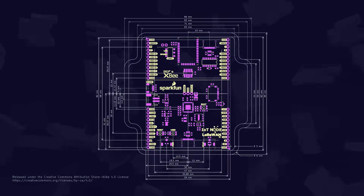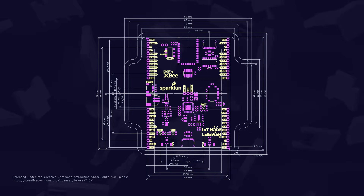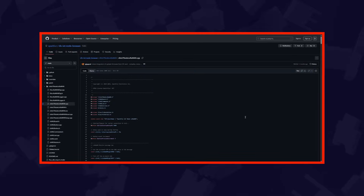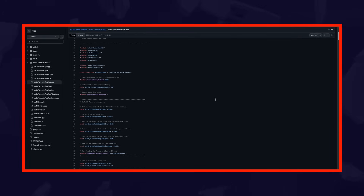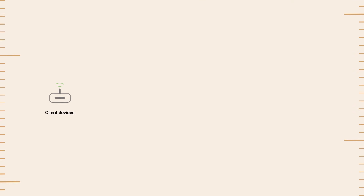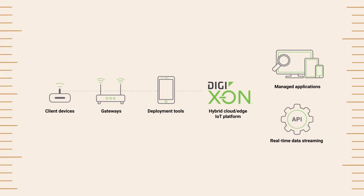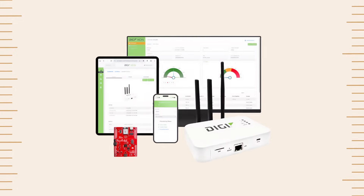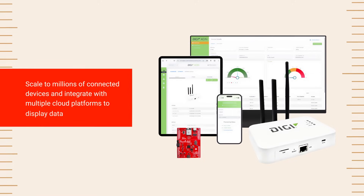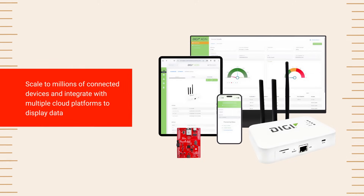The SparkFun IoT node for LoRaWAN board includes open-source hardware and software files. After using the board to develop a proof of concept, users have the option to reuse and modify the code and hardware to fit their application requirements. Users can also embed the Digi XBLR module into custom designs and continue to use the Digi Xeon platform to deploy and manage devices, with the ability to scale to millions of connected devices and integrate with multiple cloud platforms to display data.